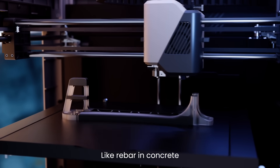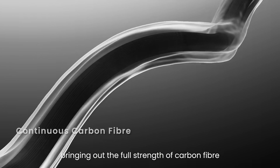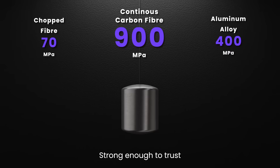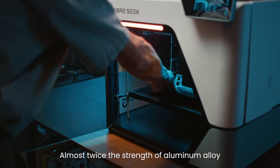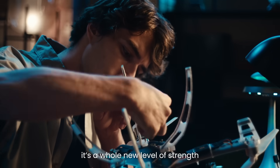Like rebar and concrete, that fiber locks everything together, bringing out the full strength of carbon fiber. That's how we go from 70 to 900 MPa — strong enough to trust. Almost twice the strength of aluminum alloy. This isn't just a step forward. It's a whole new level of strength.